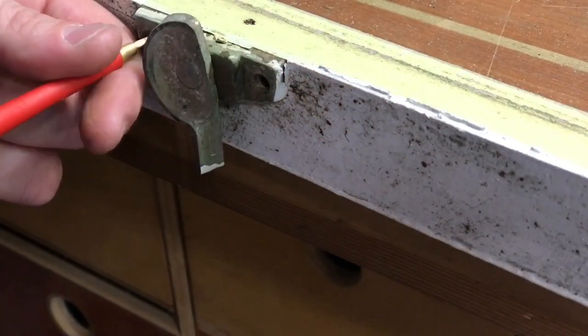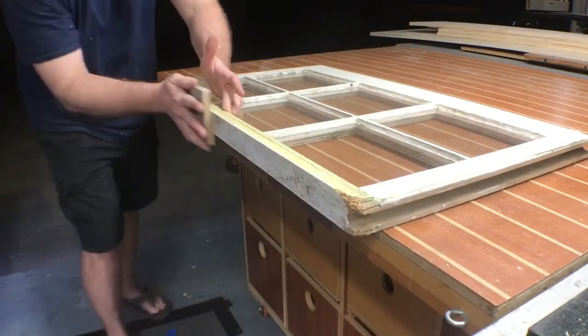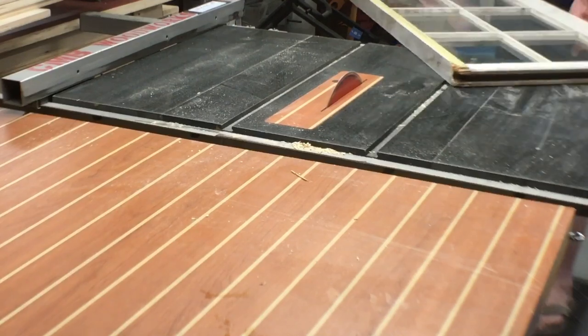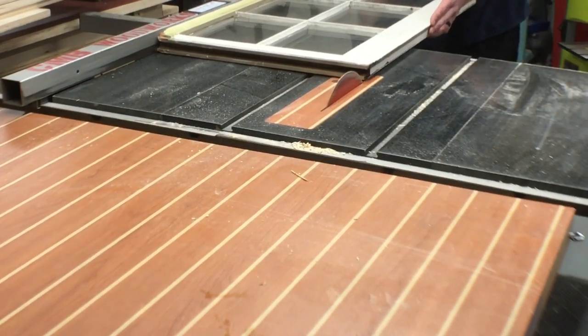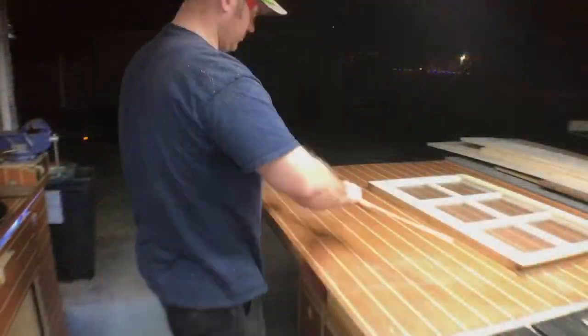We're going to take off the hardware now. Once that's removed, we're going to give it a light sanding. Then I'm going to run one edge through the table saw. This is not exactly the safest thing to do — just take your time, be safe, everything should go fine.